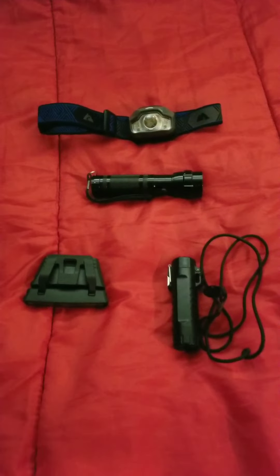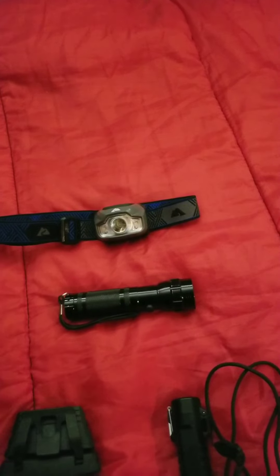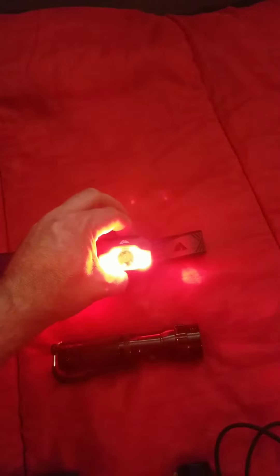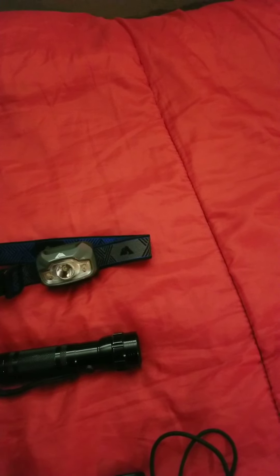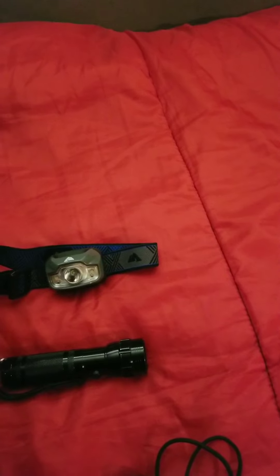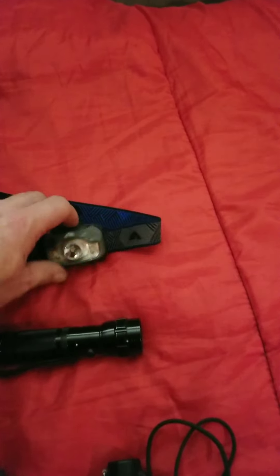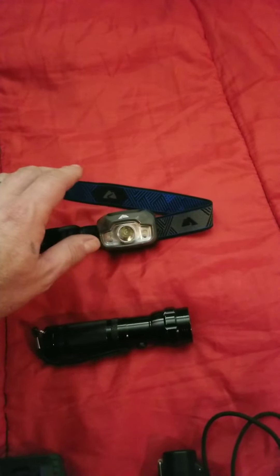Candling device. This is an Ozark Trail headlamp I got at Walmart for around 15 bucks. It has a beam mode, a flood mode, and if you hold the flood button down you get red light. I've used this at night when loading up the semi, and the band has not stretched out yet — I've been pretty impressed. It takes two triple-A batteries and it's hands-free, which is so nice.